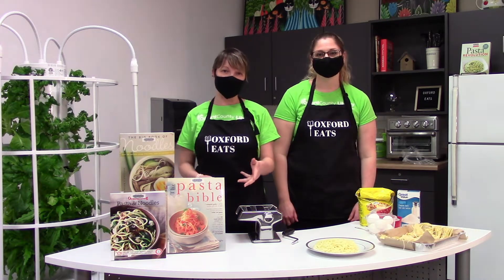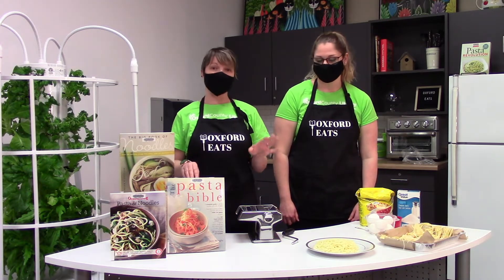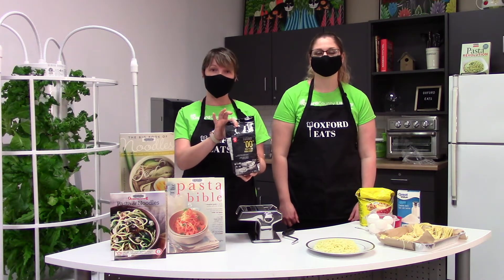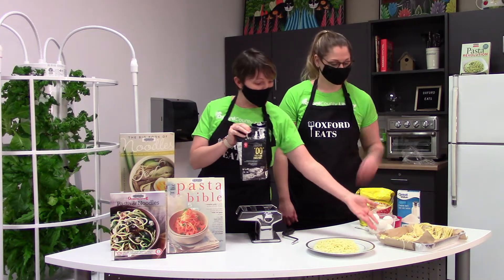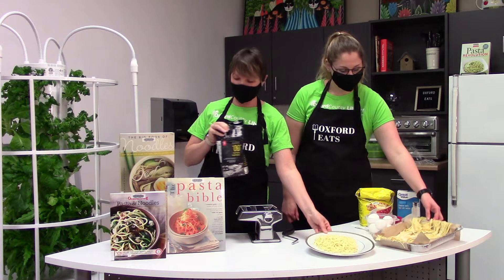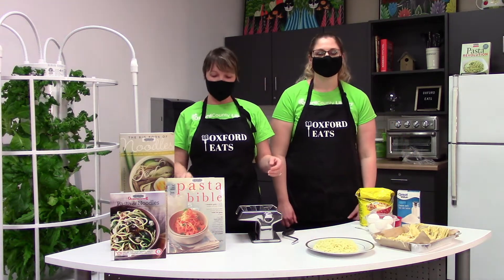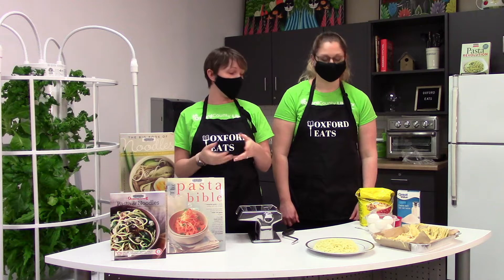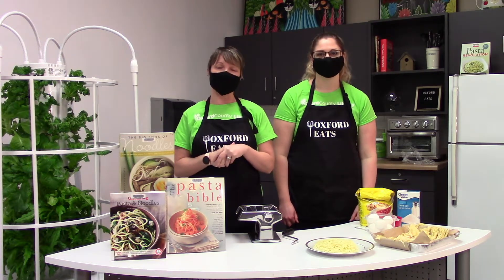Moving ahead with making our fresh pasta — just so you know, you can buy pasta-specific flour from the grocery store, which is what we made right here, and this is already cooked. But we are going to use the recipe out of The Pasta Bible, which uses all-purpose flour. So that's what we're going to do.